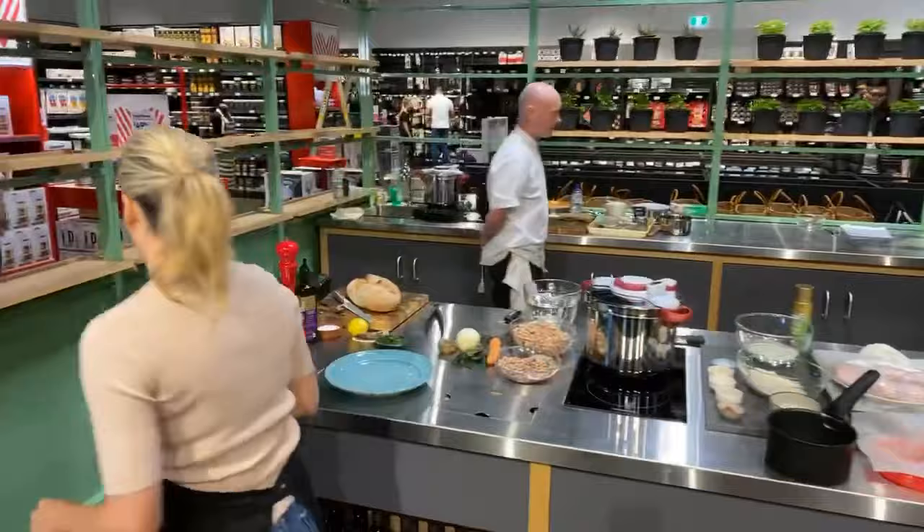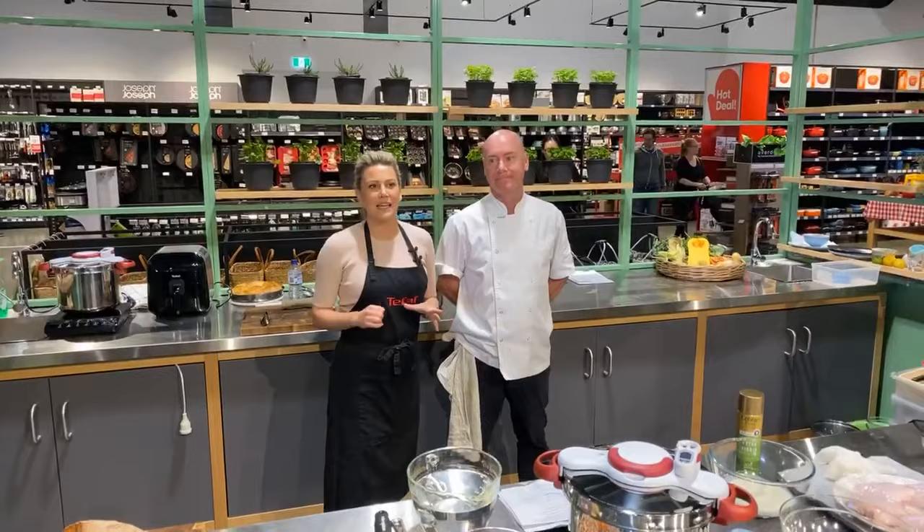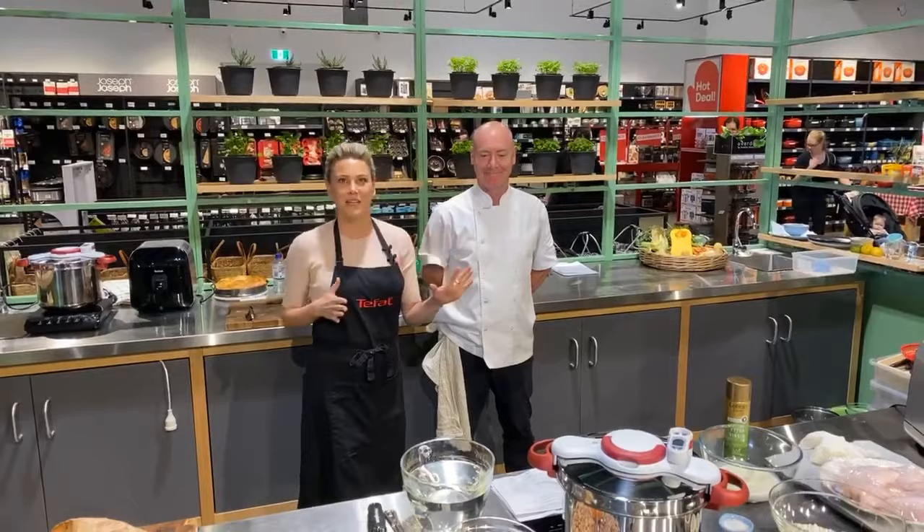Hi everyone, I'm pretty excited to be doing our fantastic demo again. It was this time last year we were here and we had so many people come out to watch. Because of these unprecedented times we are doing this live, which is exciting — and it means I can't stuff up because it's live. Let's get started — I've got three recipes for you.